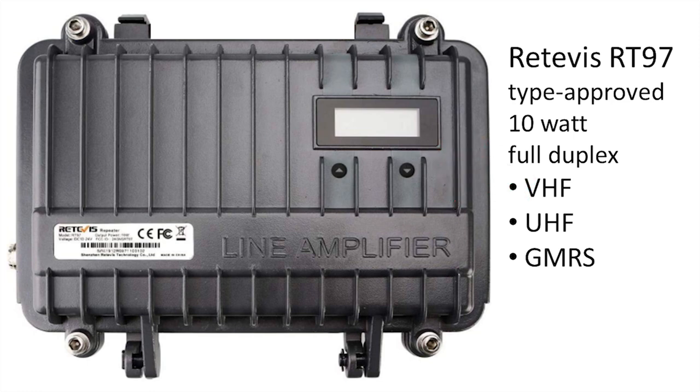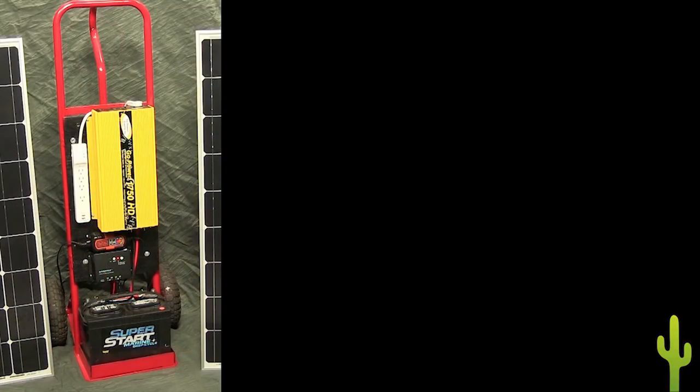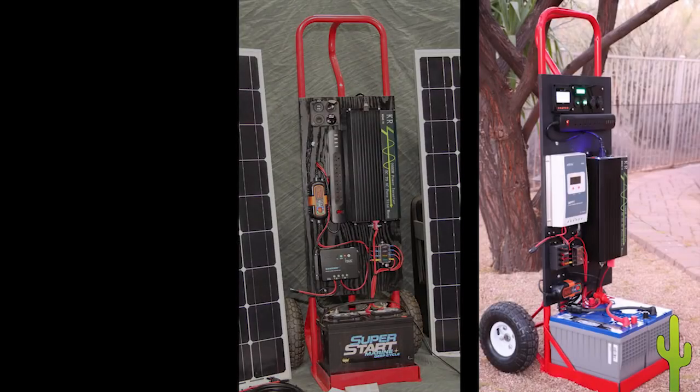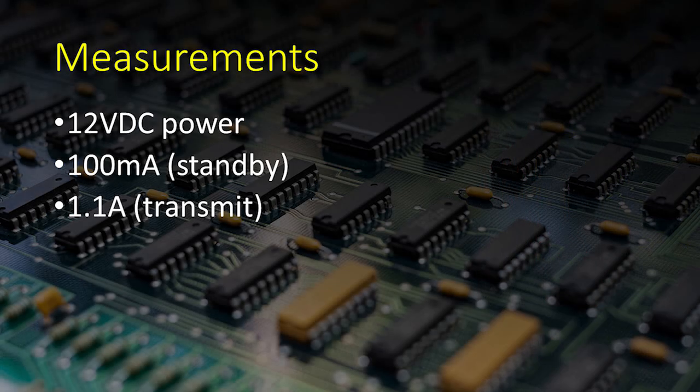It came with an AC power pack so it could run on house power, but I'd either have to run an extension cord outside or run the antenna cable back inside. Since I'm reasonably experienced with solar generators, I figured I could make it solar powered and completely self-contained. With a few measurements — 12-volt power, 100 milliamp idle current, and 1.1 amps for transmit — I was able to work out the math and determine the components I'd need.